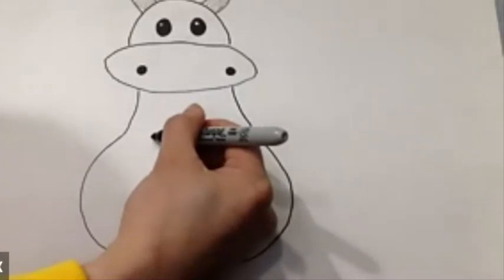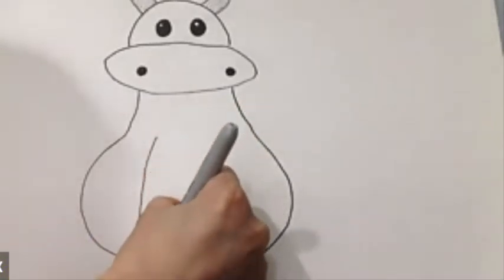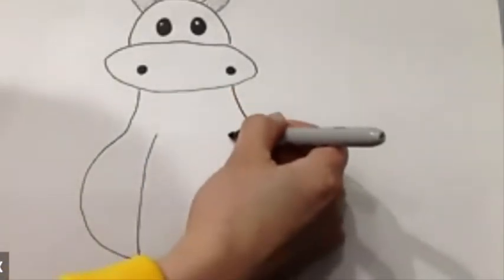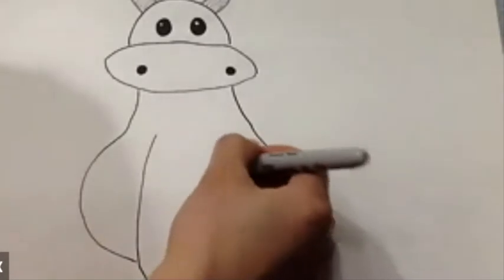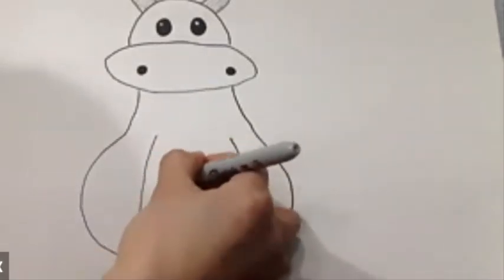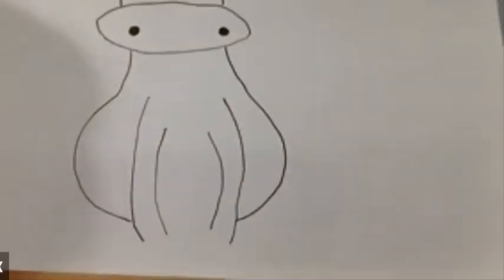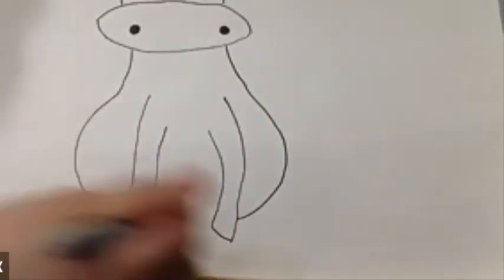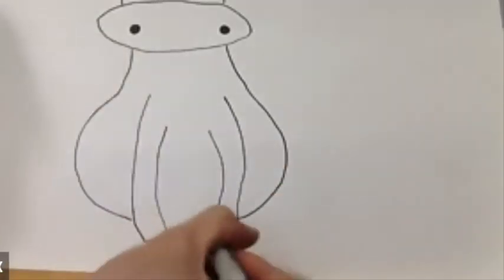Now from here we're going to create this curve line all the way down, connected to where you end the curve line down here — same on the right side. Then another curve line smaller inside it. Connect them at the head. And for its feet, we're going to draw another curve line down here.